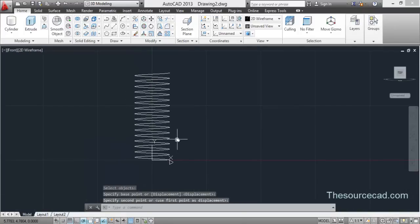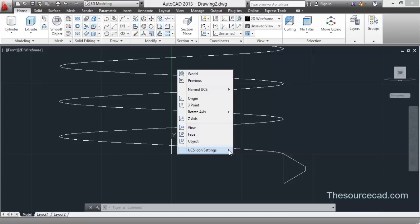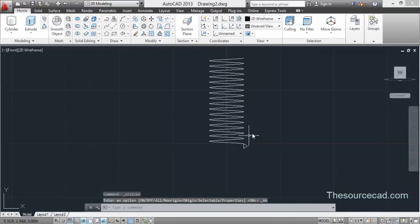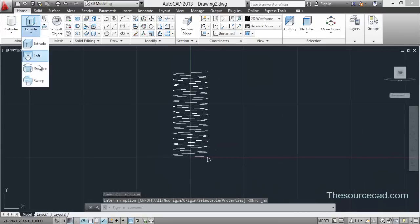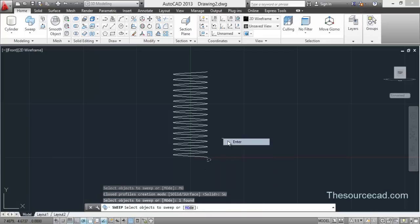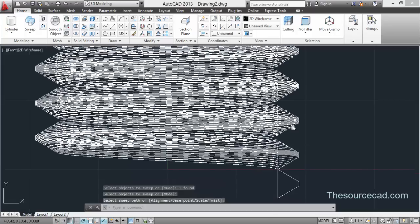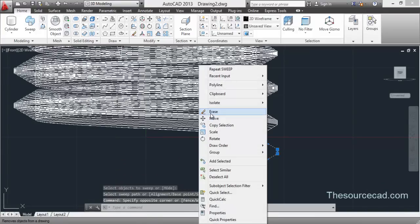Rotate it, then move it using the Move tool and place it in position. Now I'll use the Sweep tool, but before using it I have to make sure to use Surface instead of Solid. Go to Mode and select Surface, then select this object and then the helix.